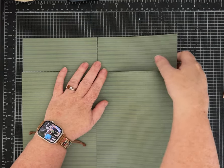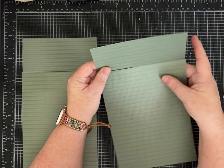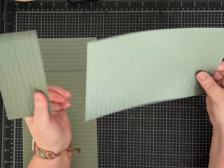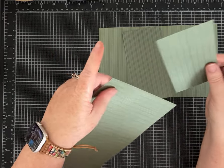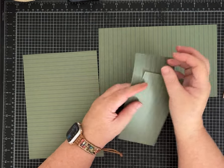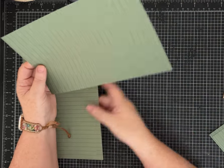You end up with two pieces that are 12 inches by 6 inches, and then on that 12-inch side cut off a three-inch section and you're left with a three by six. Do the same thing on this side. Now you have four pieces of paper — two are three by six and two are six by nine.